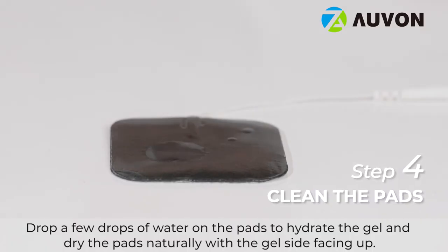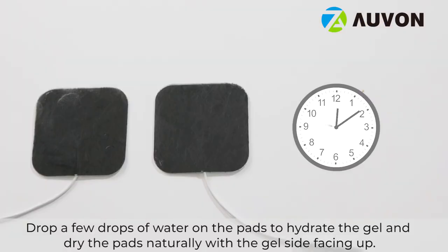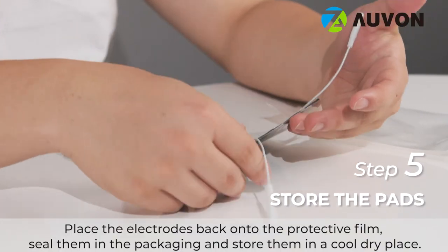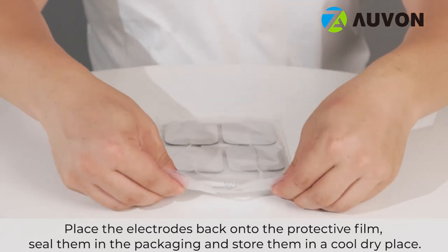Drop a few drops of water on the pads to hydrate the gel, and dry the pads naturally with the gel side facing up. Place the electrodes back onto the protective film, seal them in the packaging, and store them in a cool dry place.